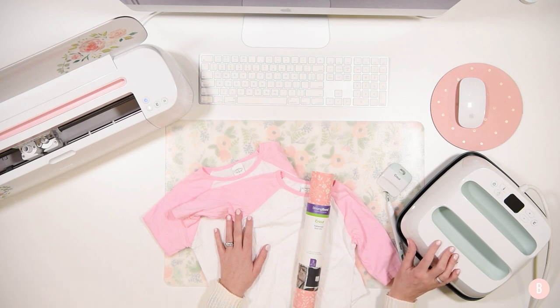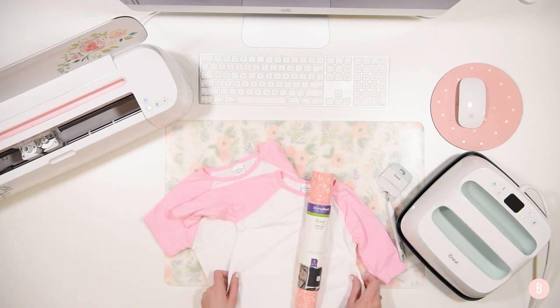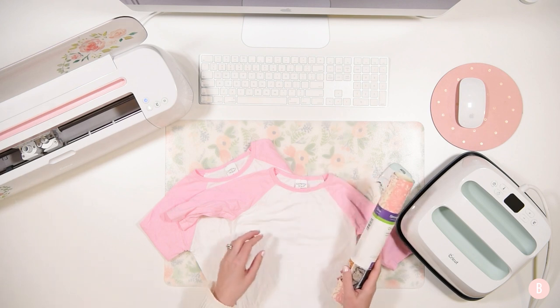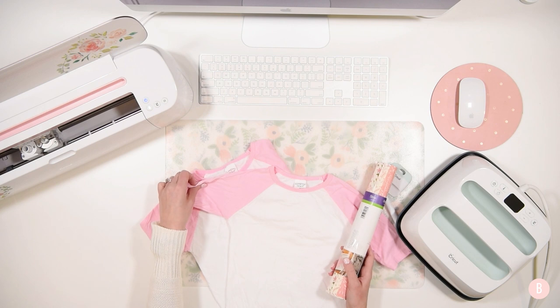I have been so wanting this, and so I was really, really a happy girl on Christmas morning. So the first project, the debut project with the EasyPress, is going to be some sweet little shirts for my girls.